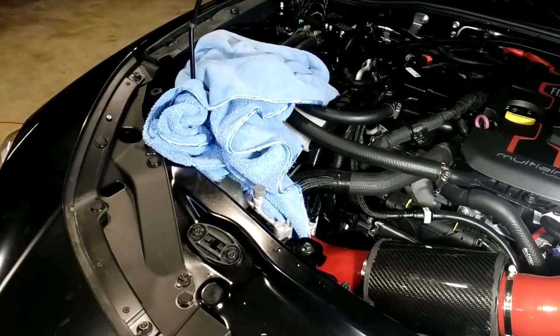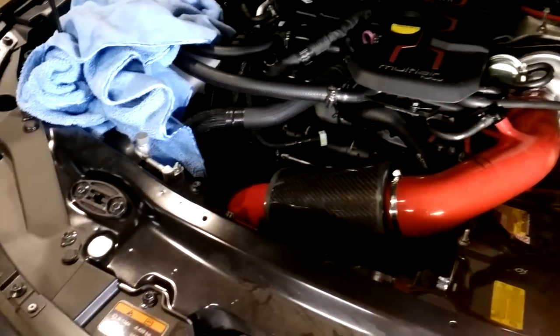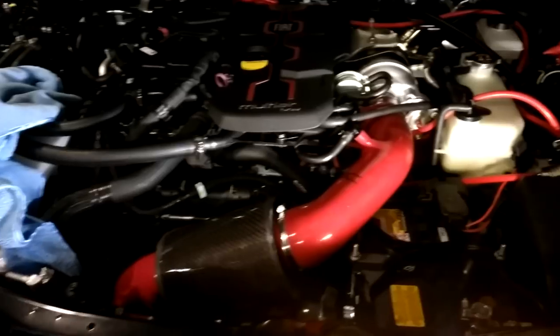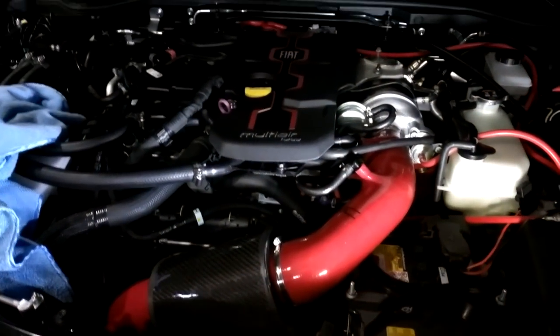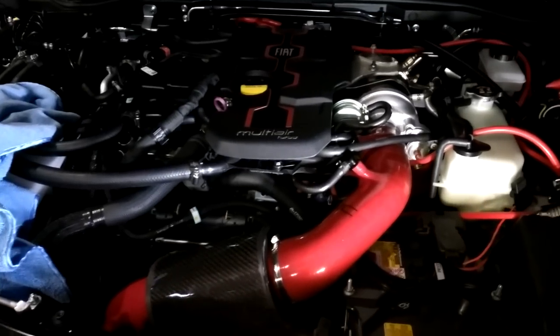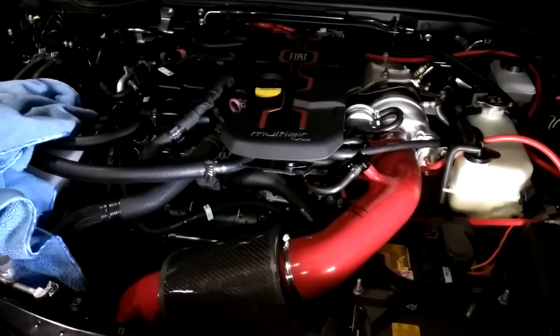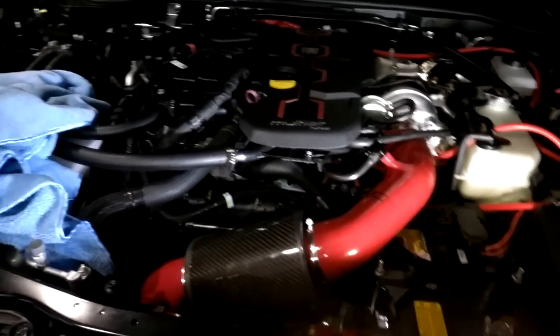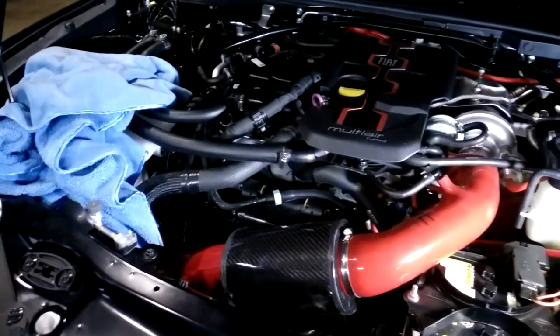You notice I've got a towel there — there's a reason for that. I am testing a computer that can control the water injection in a very sophisticated way. It can vary the water spray according to boost, RPM, or other parameters I might elect to use or not. That will enable it to not only save water by not spraying too much when it doesn't need to, but also to generate more power by spraying the right amount when I want to.